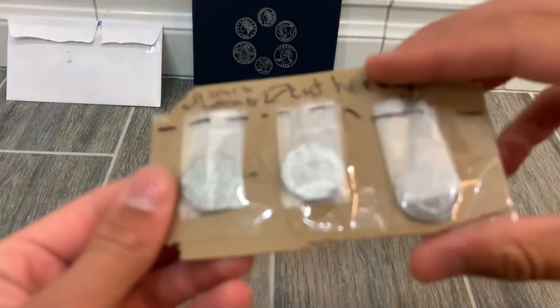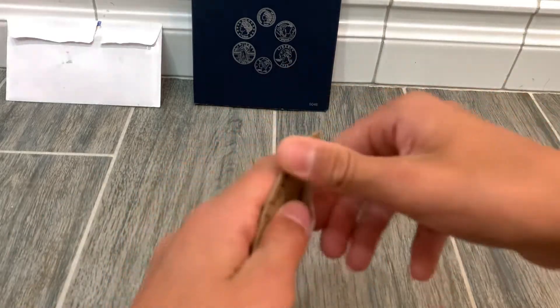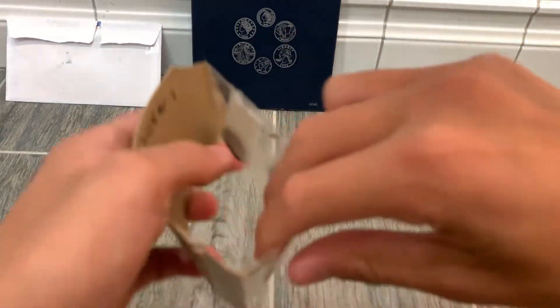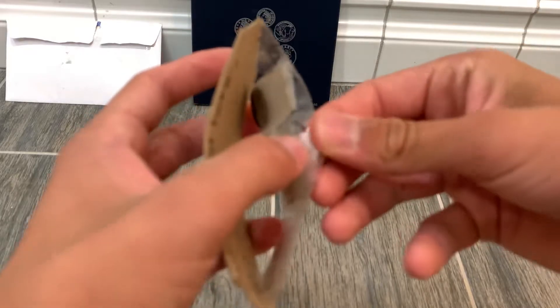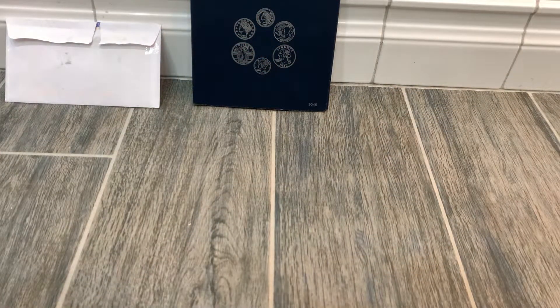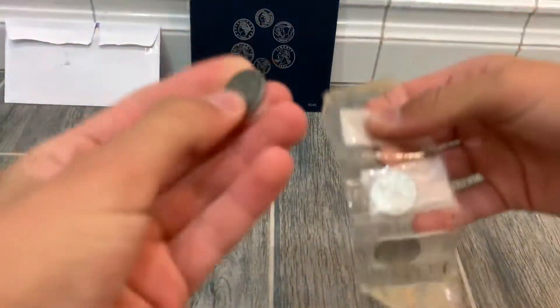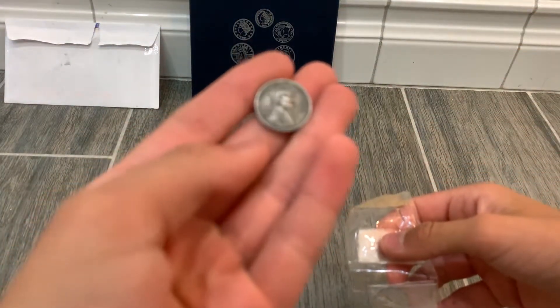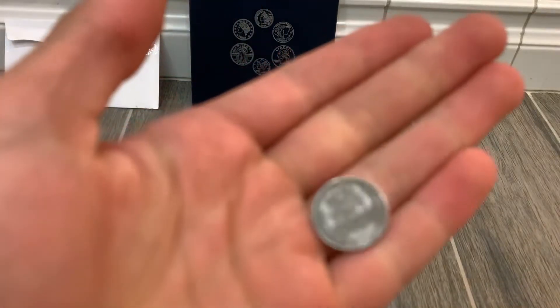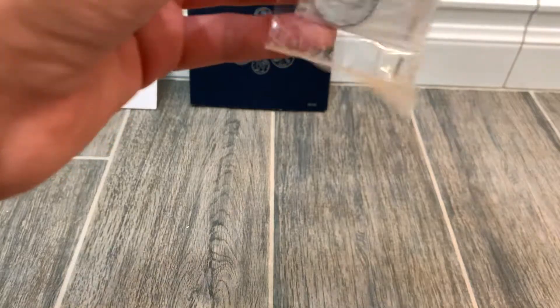We got two 1945 Canadian nickels — these are war era Canadians. I don't know as much about these as I do about US war nickels, but first here's the Steel Cent — a 1943-D. You gotta love Steel Cents, they are a really cool piece of history.